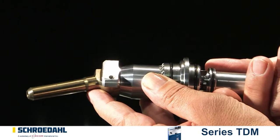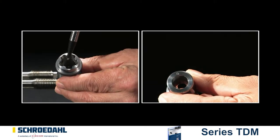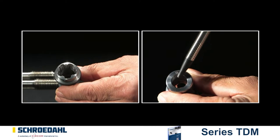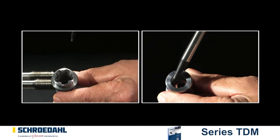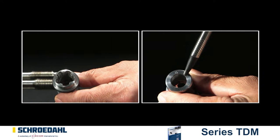Освободите втулку из управляющей головки. Осмотрите тщательно внутренние поверхности втулки на повреждения. Обратите особое внимание на седло втулки. Легкие повреждения удаляются притиркой седла заново. При серьезных повреждениях необходимо заменить перепуск полностью. Подробнее об этом позже.